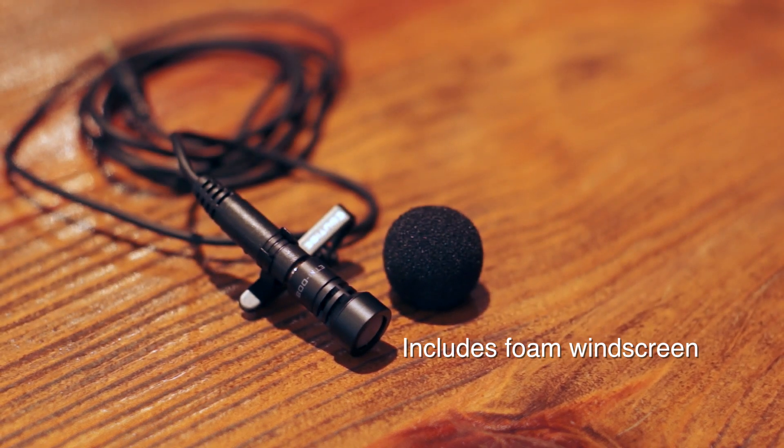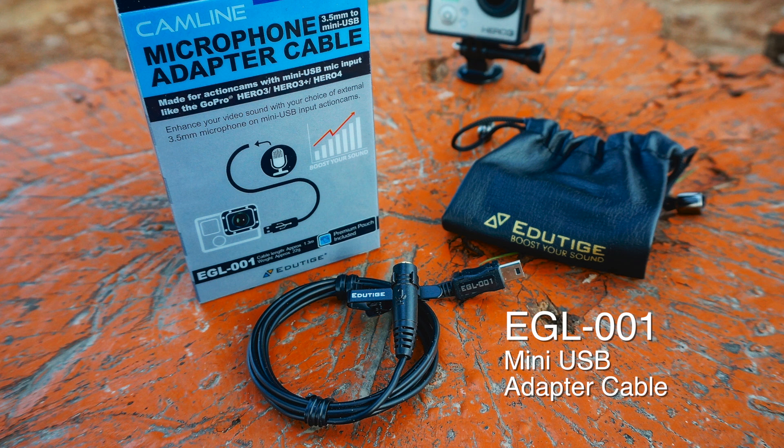Now all you've got to do with this microphone is so easy — just make sure you get the proper cable. Get either the GoPro USB adapter cable or the Edutige EGL-001, plug it all in, and you're good to go.